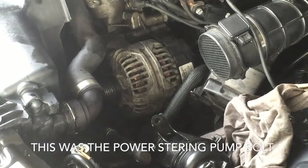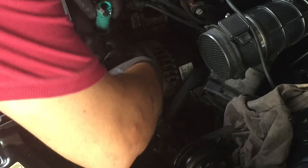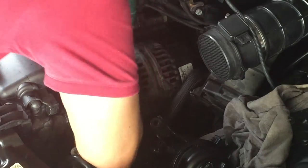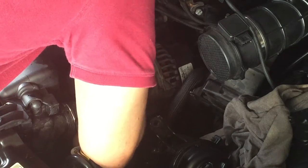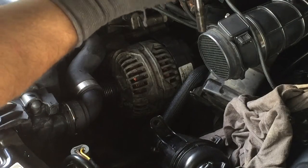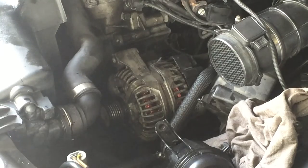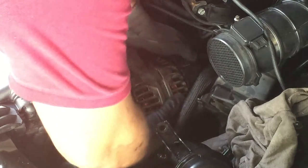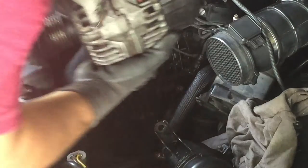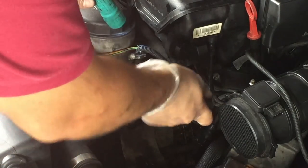It looks like there's another 16 millimeter down here that I'm going to try to remove. Now we're going to remove the two 13 millimeter bolts that hold the oil filter housing and remove the housing.